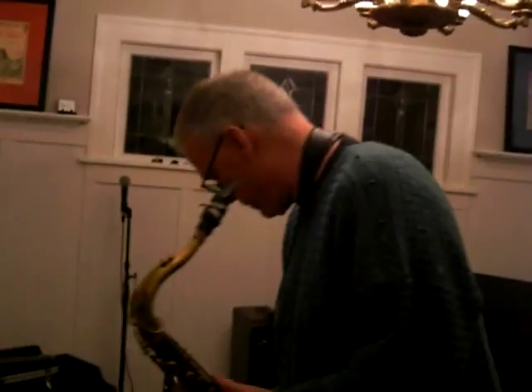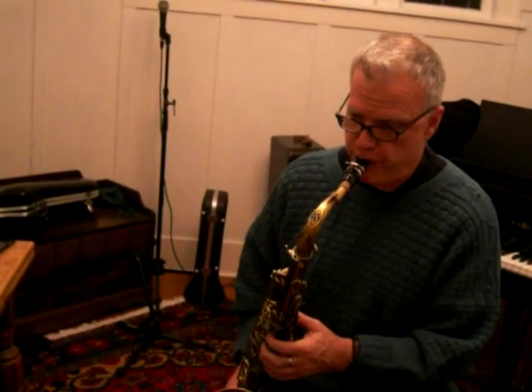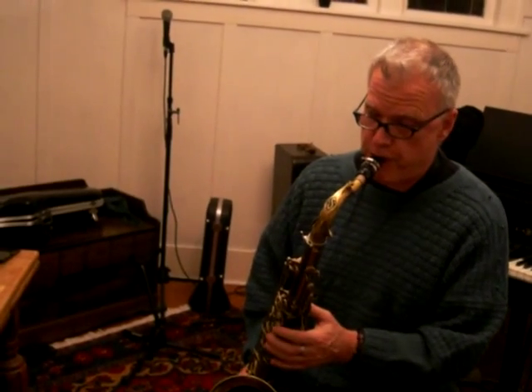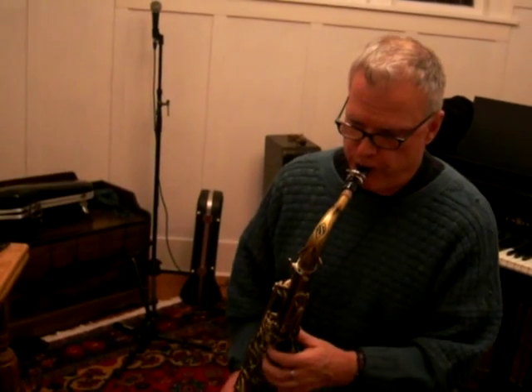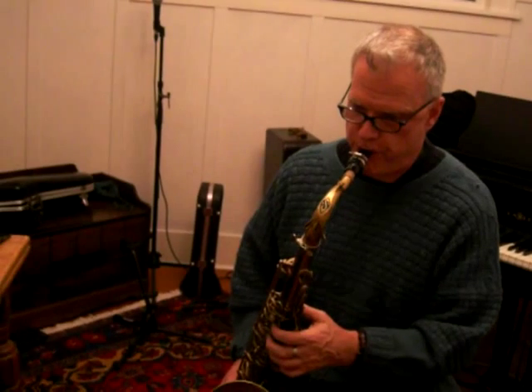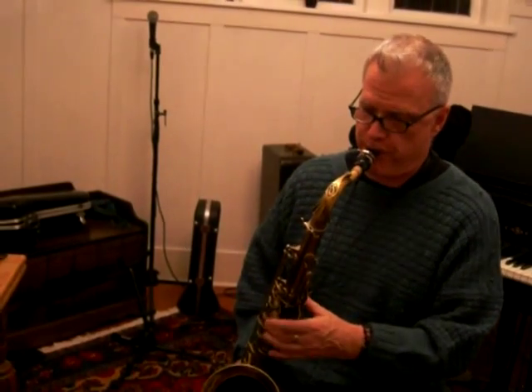There we go. That's what I'm talking about. Let's see, that's how to play. Let's see if I can do this — if I can get out of here and move it off, I'll be playing.